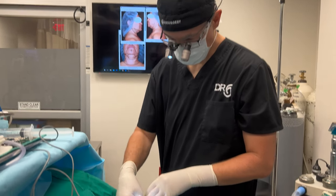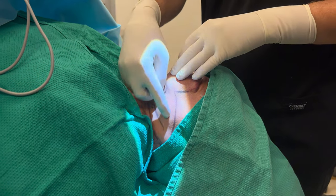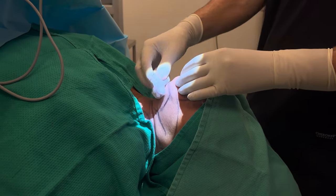We're going to get started. First, I'm going to infiltrate some tumescent solution — it has local anesthetic plus epinephrine to minimize bleeding. We'll do a liposuction and then remove this chunk of fat that she has here, and tighten the deep muscles.